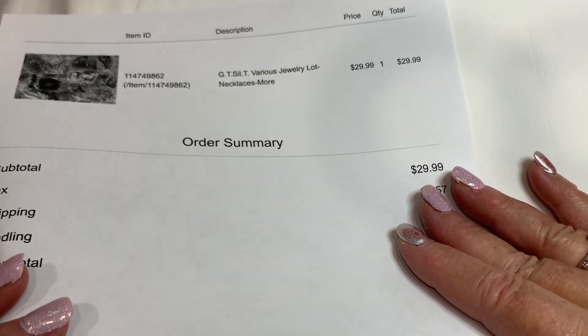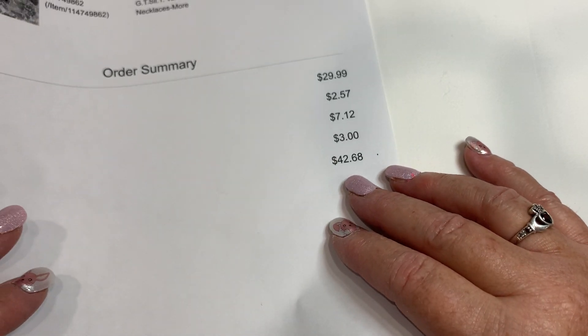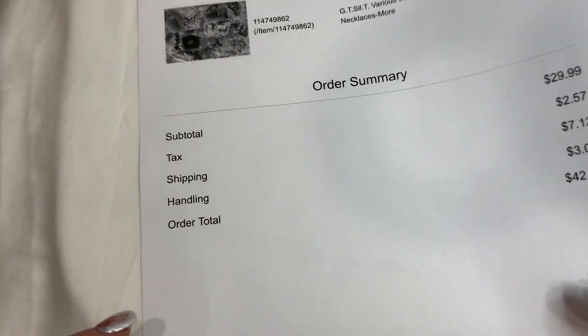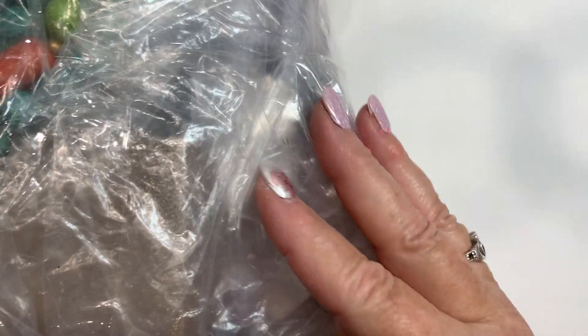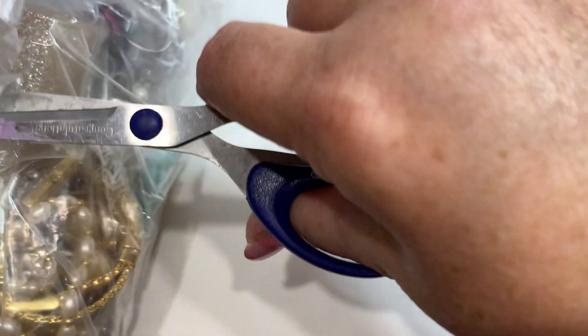This one I got a great deal — $29.99 plus shipping and handling, so $42.68 total for this box. Hopefully we'll find some good stuff. It looks like it's all individually wrapped, which is awesome — you don't find that very often. So let's just get into it and open this up. I hope we can get through the whole thing without too long of a video.